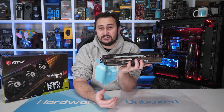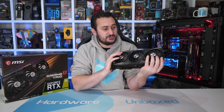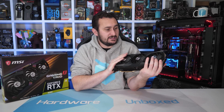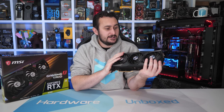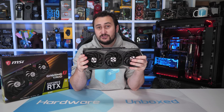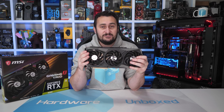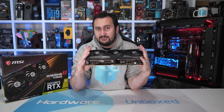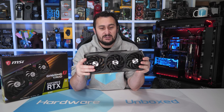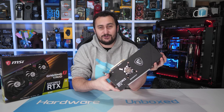Those dimensions make it slightly larger than the ASUS TUF Gaming model, which we did review recently — check that video out if you missed it. It's also heavier: this thing weighs 1,565 grams, making it 13% heavier than the ASUS TUF Gaming. So this thing is a big boy indeed.